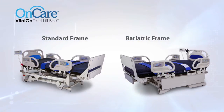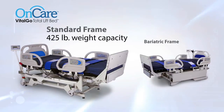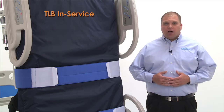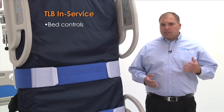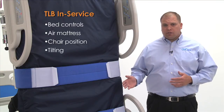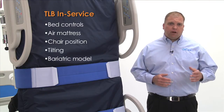The Total Lift Bed is available in two models: the standard size with a 425-pound weight capacity and the bariatric model with a 1,000-pound weight capacity. Today I'll provide an in-service for both of these models. We will discuss the bed controls, optional integrated air mattress, cardiac chair position, and tilting function. We will conclude with a review of the features unique to the bariatric model.